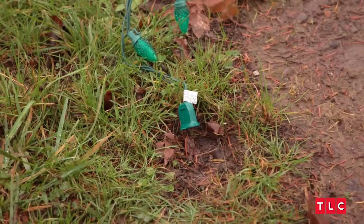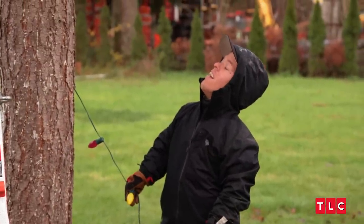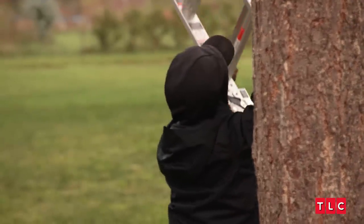Did it the wrong way — female, female. You need the male version on the bottom of the tree to plug in to the previous extension. I get to the bottom and it's female to female. I didn't think of it when I started to put the lights on the tree. Lesson learned.